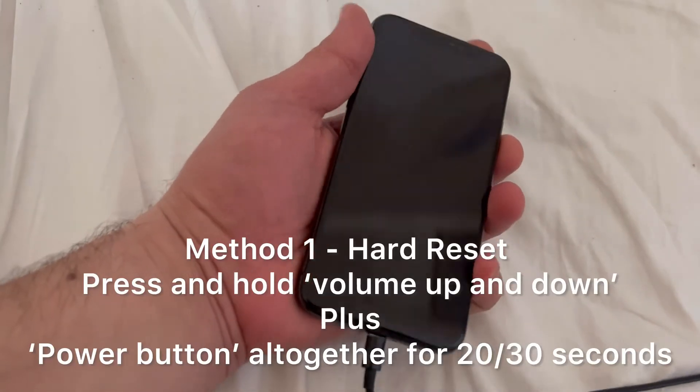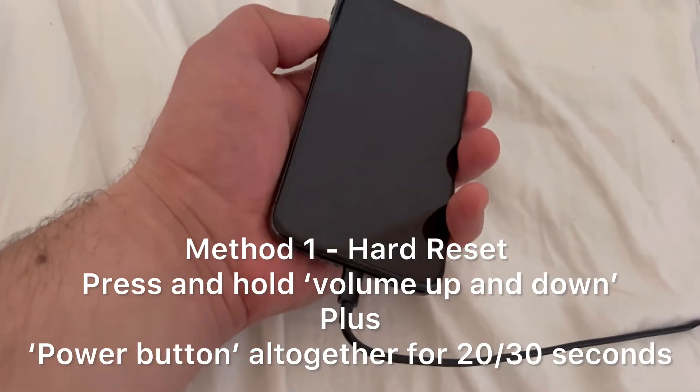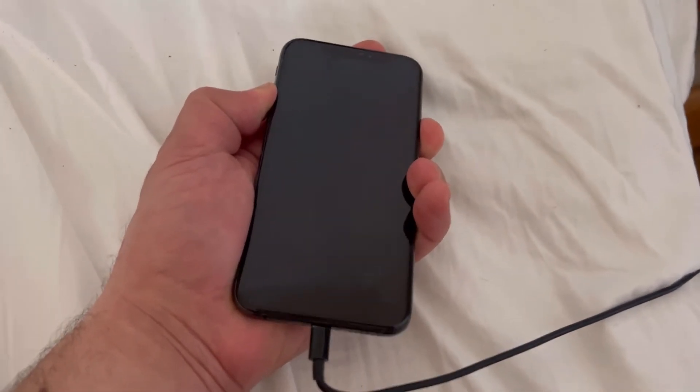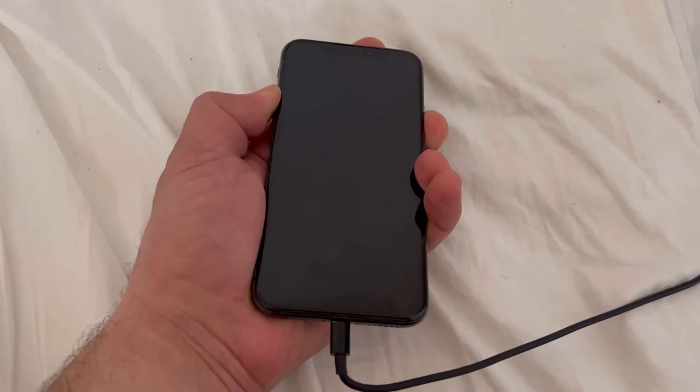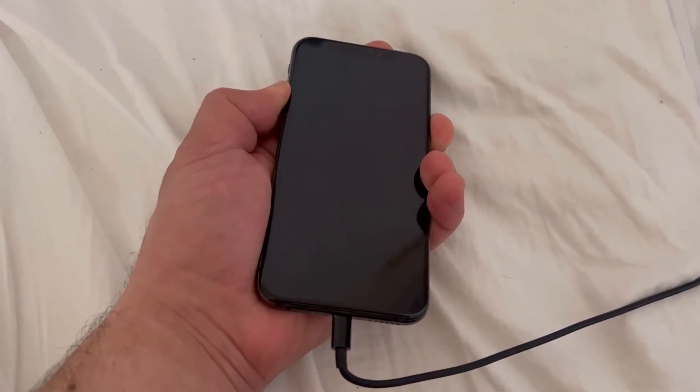So as you can see there was a boot loop error. First and foremost, I want you to hold the volume up and down and the power key all together and let's see what happens. Hold it for about 20 to 30 seconds and then let go.